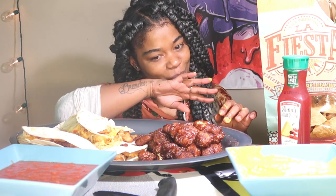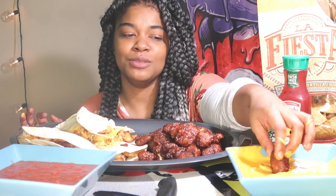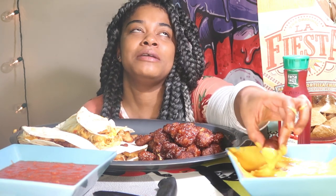Like I said, eating in front of the camera is a challenge for me. I know it's like, how is this a challenge — you eat every day — but it is, because I hate when people look at me while I eat.